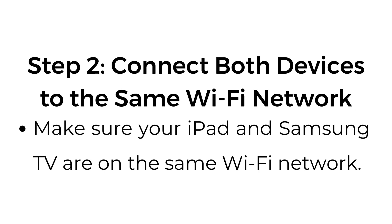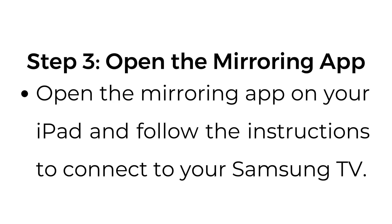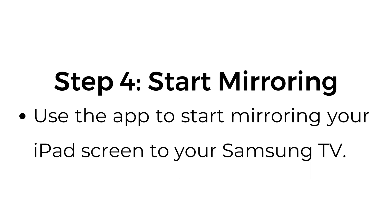Step number two: connect both devices to the same Wi-Fi network. Make sure your iPad and Samsung TV are on the same Wi-Fi network. Step number three: open the mirroring app on your iPad and follow the instructions to connect to your Samsung TV. Step number four: start mirroring. Use the app to start mirroring your iPad screen to your Samsung TV.